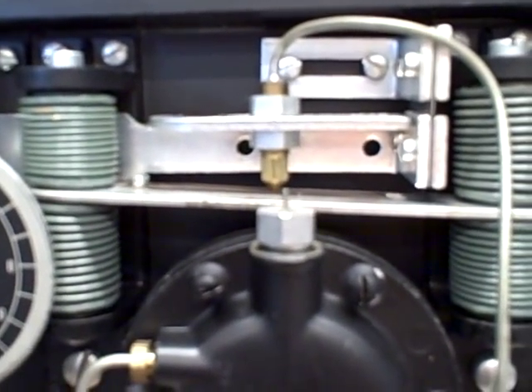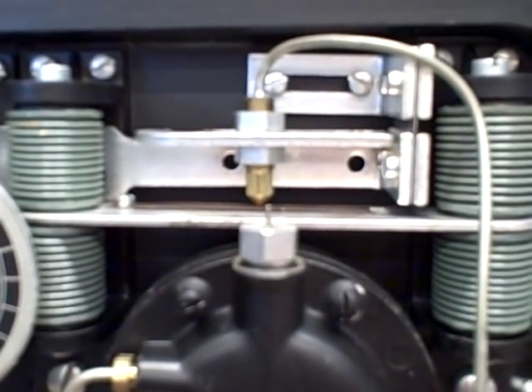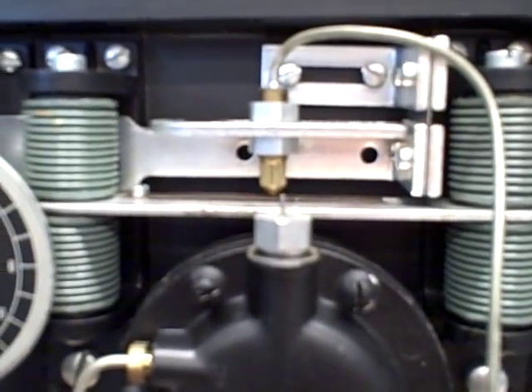Now go ahead and vent the pressure and we'll see the bar straight now. There we go, now it returns to level. Left-hand side dropped, right-hand side rose back up. That's motion balance.